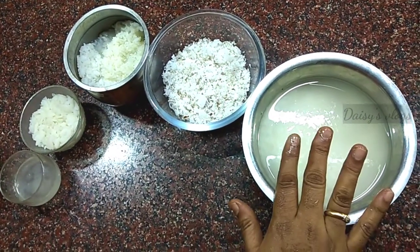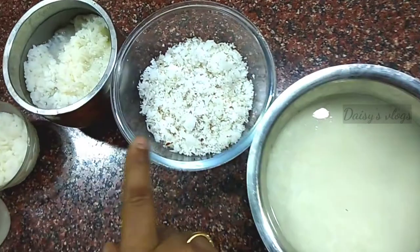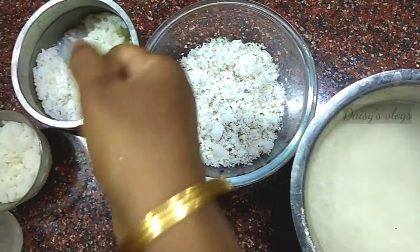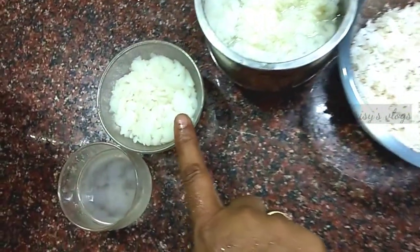I am going to take 2 cups of pachers. I put a cup in a cooker, then I put a cup with it.